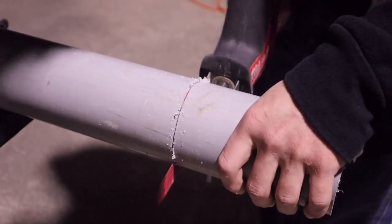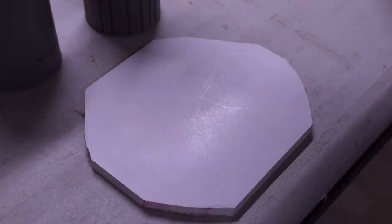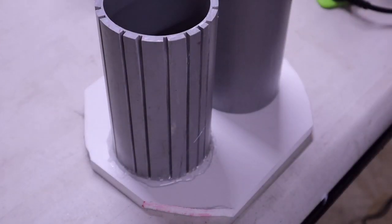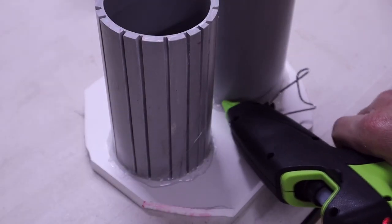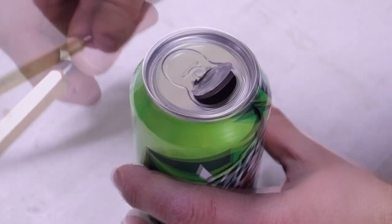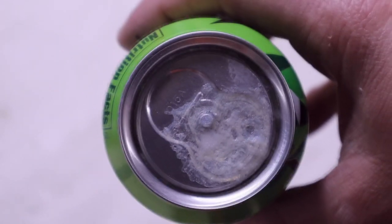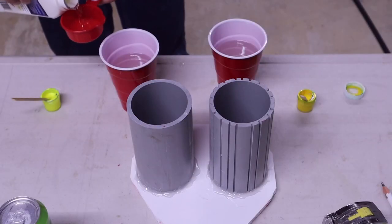The first thing to do was get the Mountain Dew can encased inside resin. I used some three-inch PVC as the mold and hot glued that down to an AZAC board to keep all the resin inside. Since I only had the one Halo 3 can, I decided to use normal ones as cannon fodder until I got the resin process right.